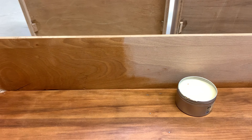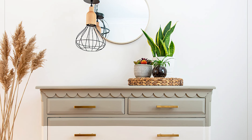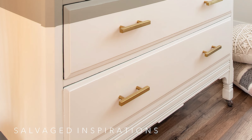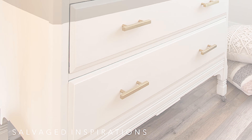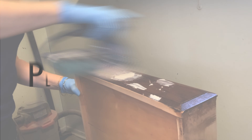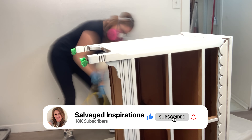So let's take another look at the before. And here's the after. I have to say, I love the way everything came together on this piece — the little scallop details, the two-tone colors working together, the brass hardware. I think it all came together beautifully, and I couldn't be more happy that this piece gets a second life.